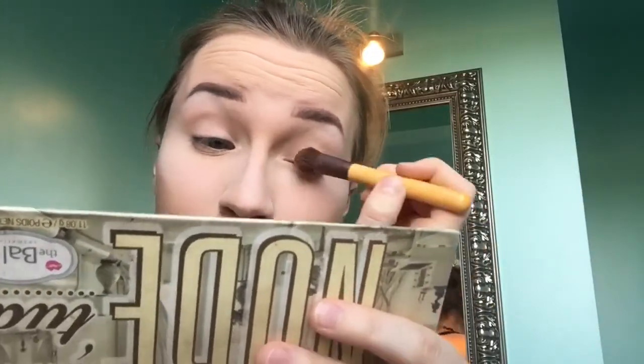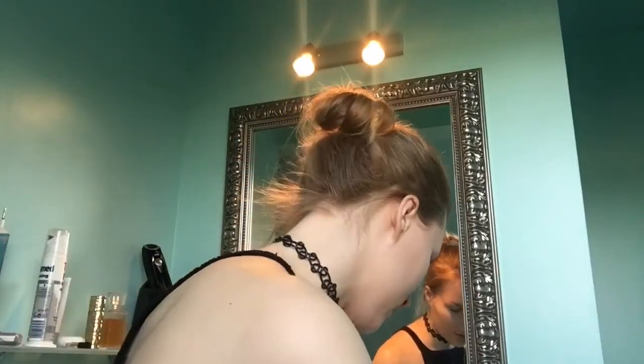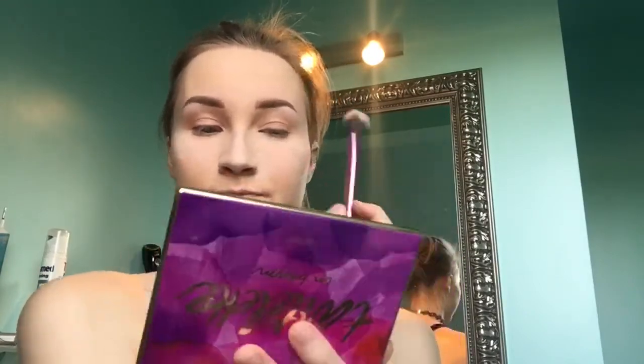I'll put Stubborn all over my lid. Then I'm going to take Sweethearts from the Tartlet In Bloom palette to make it a little more pink. After that, I'm going to use Smarty Pants from the Chocolate palette — I use this palette way too much, I really need a new one. I'll put Smarty Pants in the crease and then blend out Flower Chow, which is a skin-tone cream color, just to blend it out a bit.